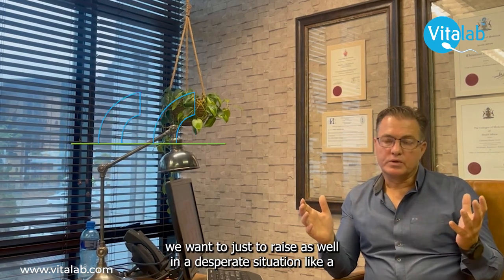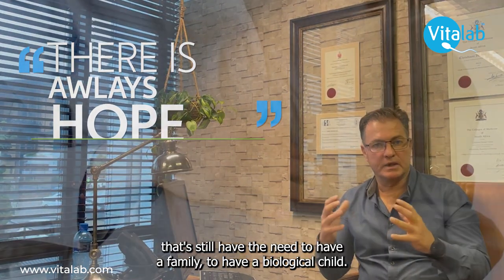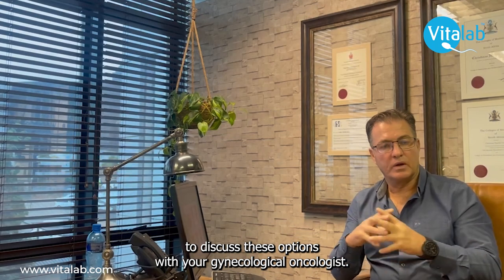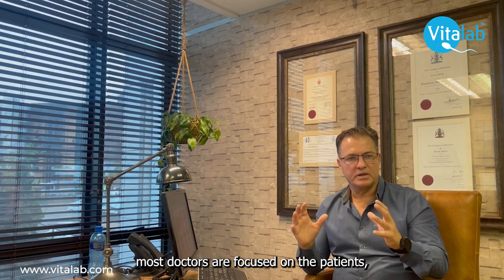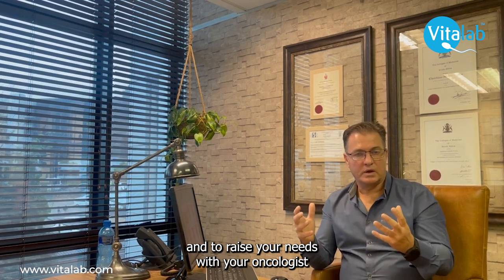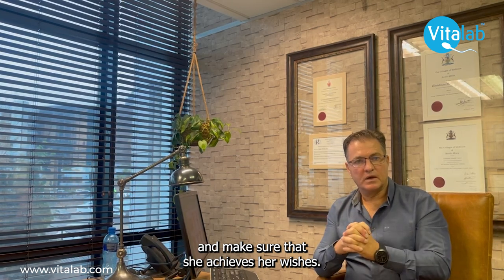There are always options. Even in a desperate situation like cancer, there is always hope for young women who still wish to have a family — whether that means having a biological child or carrying a pregnancy. We encourage patients to get involved in the decision-making and to raise their needs with their oncologist, so we can plan treatment that looks at the whole patient and ensures she achieves her wishes.